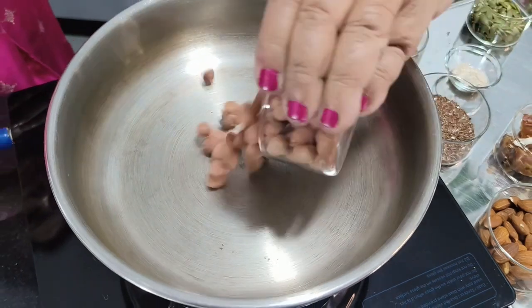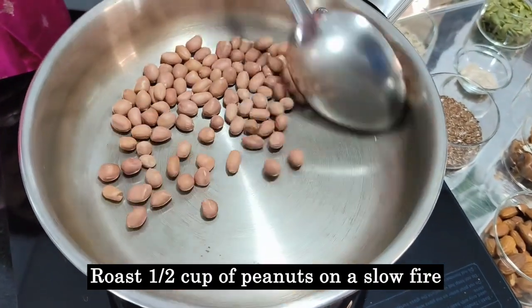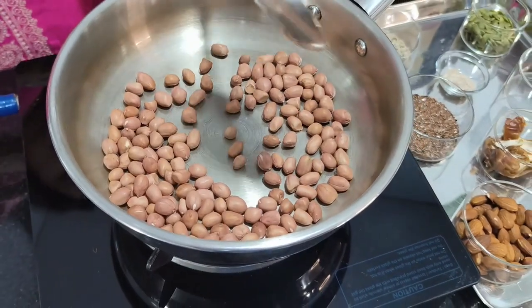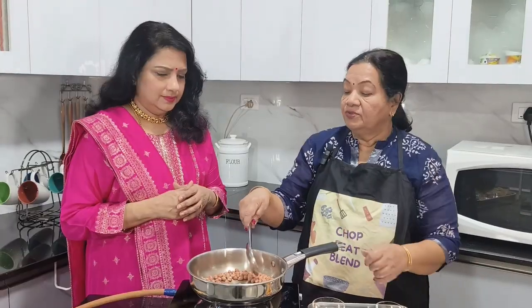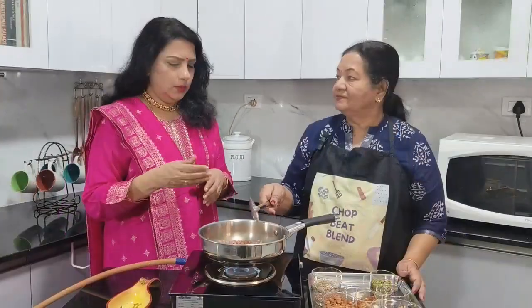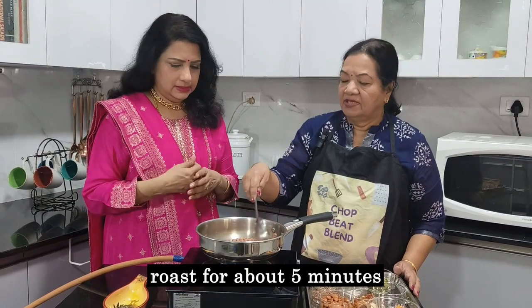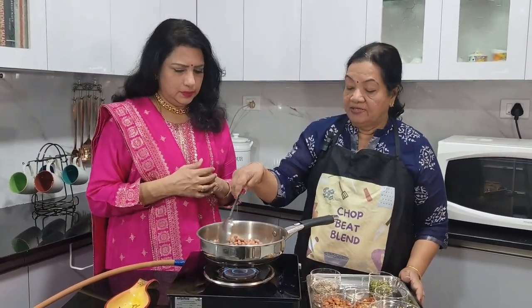I am adding half a cup of peanuts and I am going to just roast it lightly. It's high in protein and it's easily available. You can use roasted peanuts also — in that case you don't have to roast it so much. So how long do we have to roast it? This may be about five minutes on slow flame and it gets roasted well.